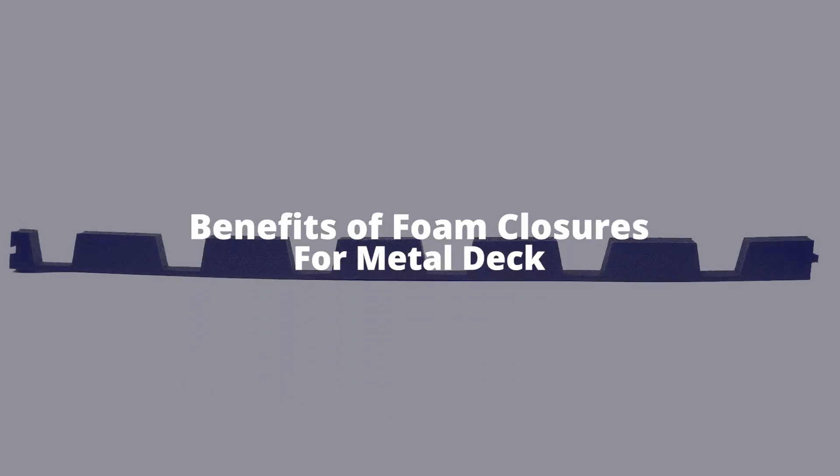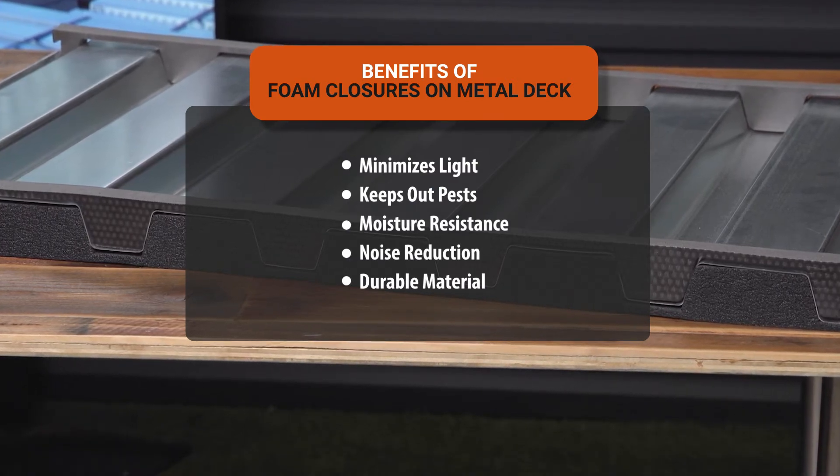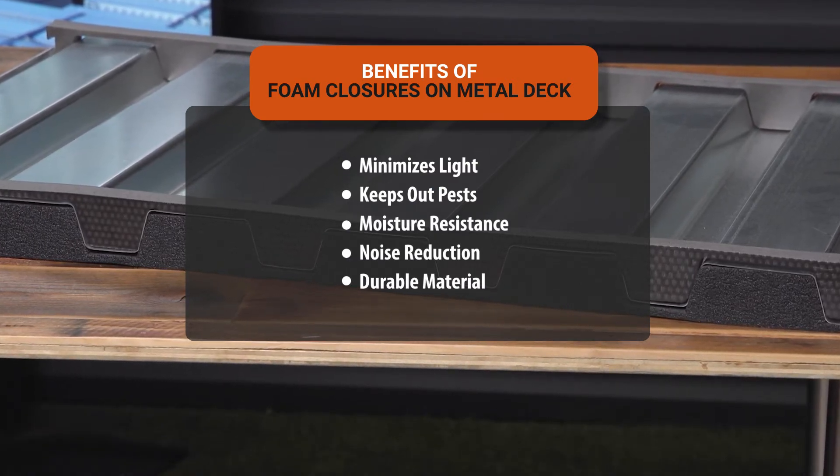What are the benefits of foam closures for metal decking? They minimize light, keep out pests, provide moisture resistance, noise reduction, and they're durable.